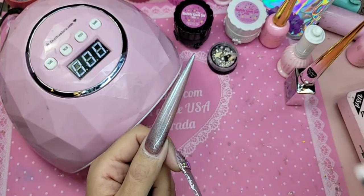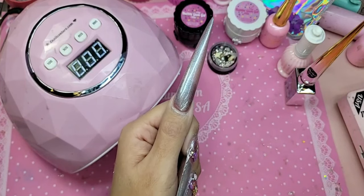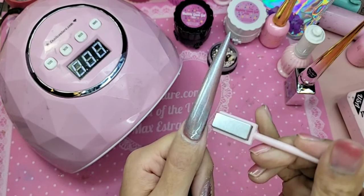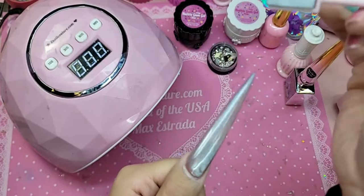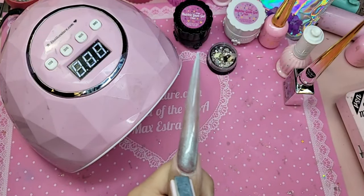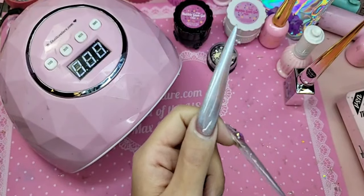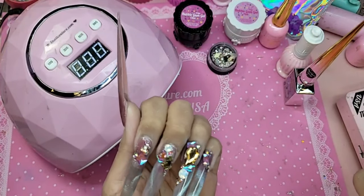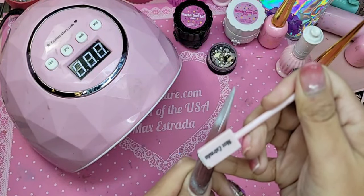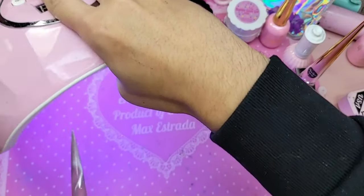How long did you cure it for and what kind of lamp? Also, don't use any alcohol — alcohol is the worst. So let us turn on the pigments with our magnet. Look how cool that looks activated — isn't that sick? Stunning. Let's fix this for 30 seconds.